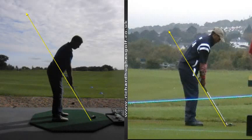Good morning Matt, just a review and some feedback of where we're at at the moment and the work we're going to do over the winter. I've got your swing on the screen on the left from yesterday's session and I've got a plane line underneath the shaft.